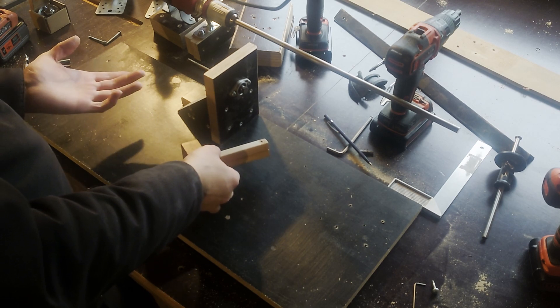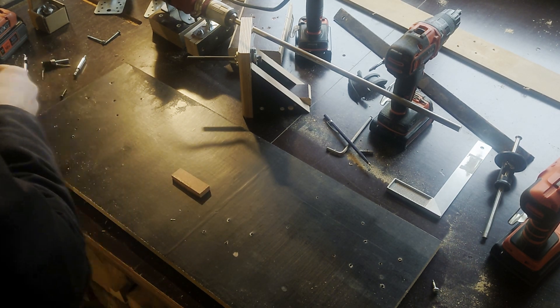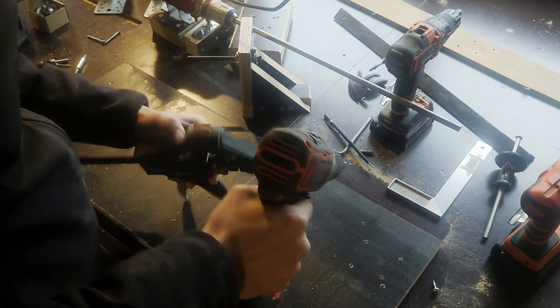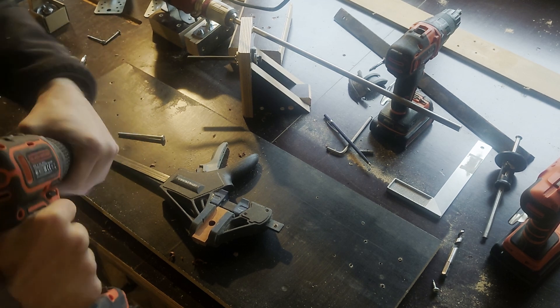A static tailstock is no fun in a lathe, so I measured out a place to route a groove for it to adjust. To lock the tailstock in place I took a machine screw and mounted it in a block of wood that will go in the groove and act like a T-nut.